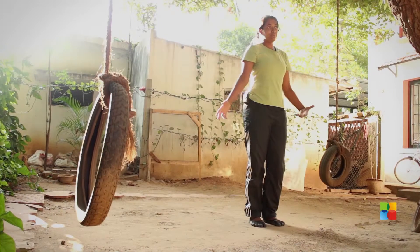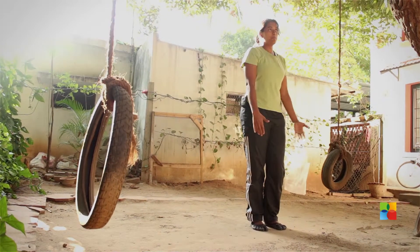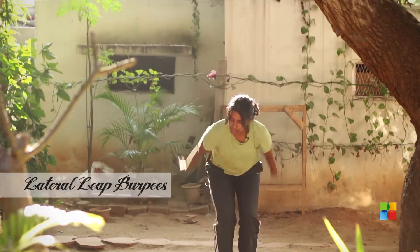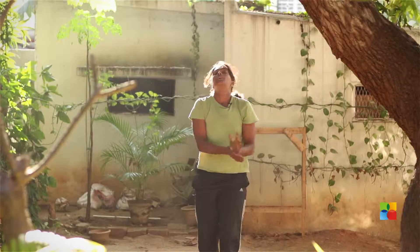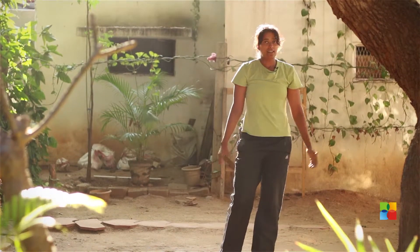Finally, the lateral leap burpee. You do exactly the same thing — burpee, come up, and then you do a lateral jump. Use the space to jump to the side. If you have a bar or a box that you can jump over, that makes it a little harder.